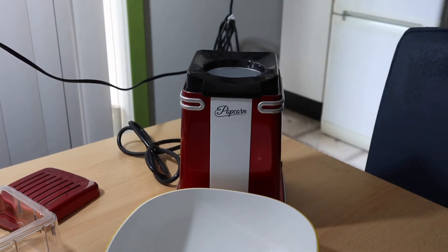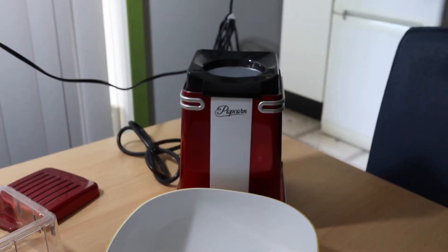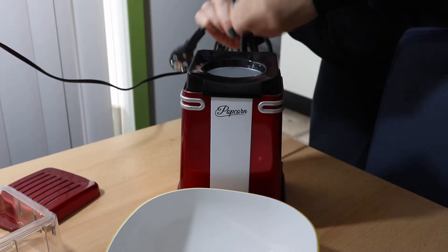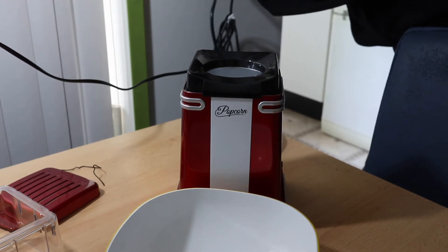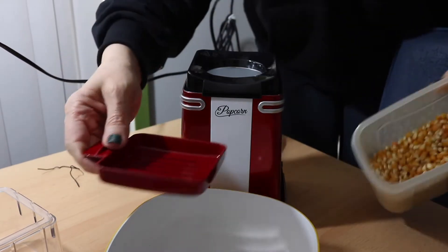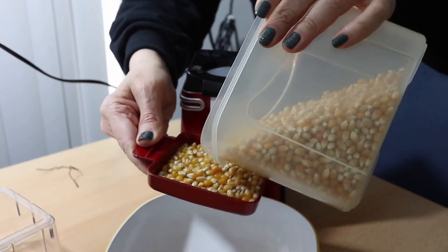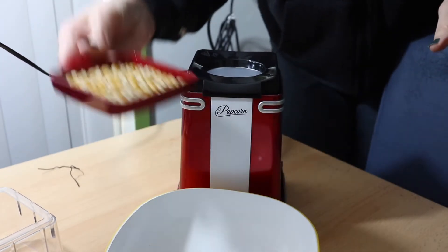I need the kernels — where are the kernels? Here I have the kernels. So here's what we're going to do. We're going to switch this on, but first of course plug it in. So we're going to plug it in here. Now we're going to measure the kernels. Something like this — I think just for trying. So this is what we're going to do, I'm going to put them in here.